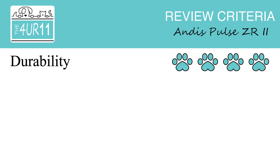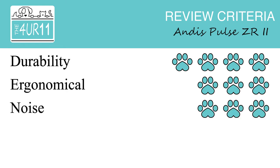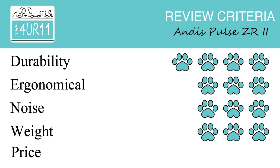Honestly, that's just an investment. Moving on to the four power rating system — as you saw in our Oster review with Christy, we gave you guys the rundown. Christy's ratings: durability — four paws; ergonomics — three paws; noise — three paws; weight — three paws; price — two and a half paws.